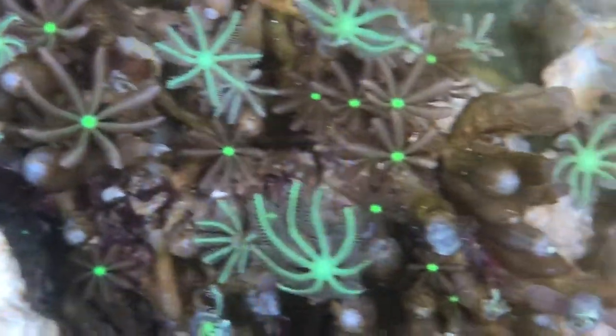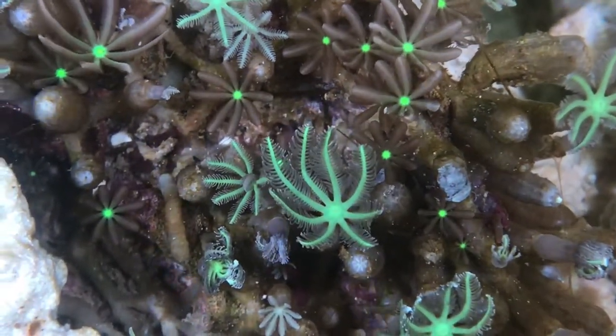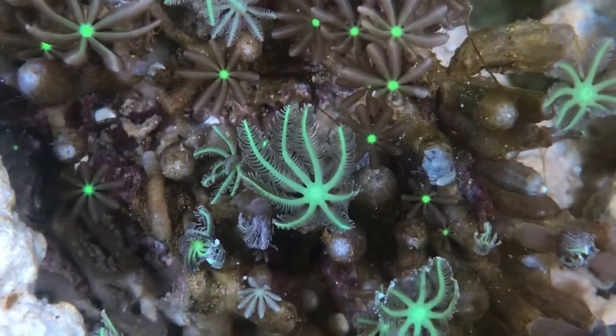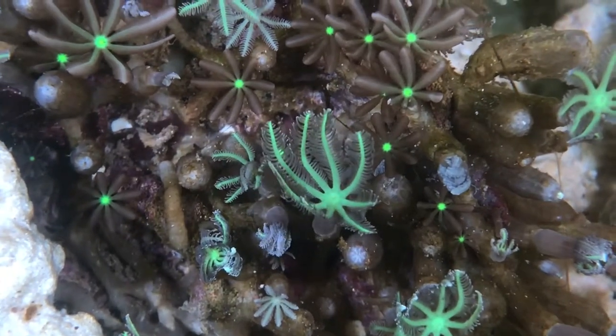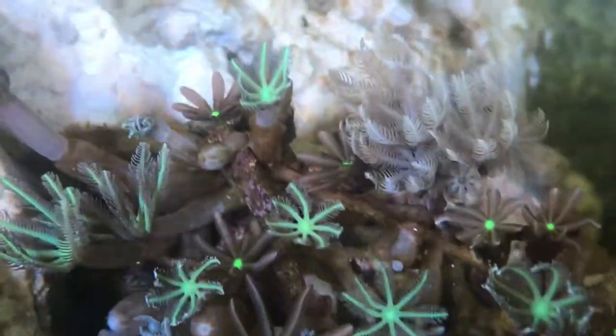And then we have this other clove polyp — again from the top it really looks superb. We are considering moving it so that it's more at an angle, so we can potentially see more of the polyps from the front rather than just from the top. Just look at that — absolutely incredible, and it's not open fully yet by any means. Lovely.